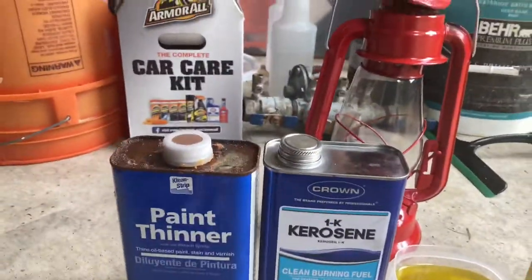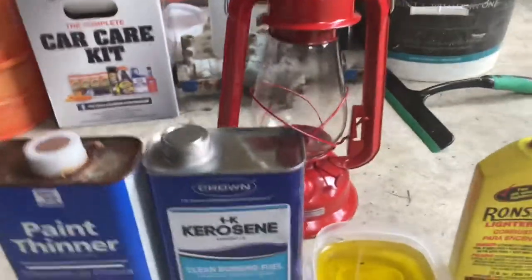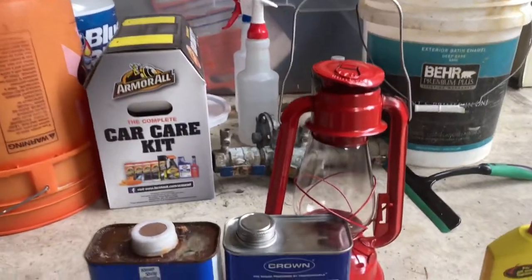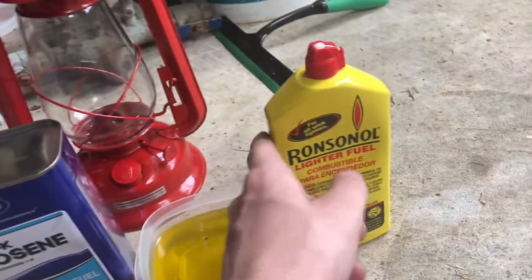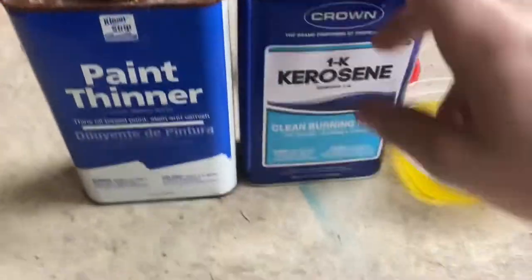Today's video is going to be over what you can burn in a kerosene-only cheap Walmart lantern. I picked this up for about ten dollars at an army surplus store — they sell them at Walmart too. It can burn kerosene obviously, but we're going to test out olive oil, which is probably the thickest one, lighter fluid, and paint thinner. Let's start with the kerosene.